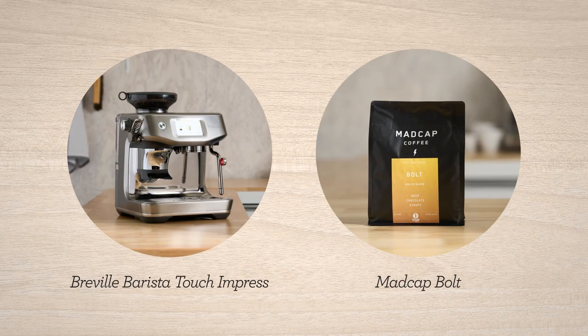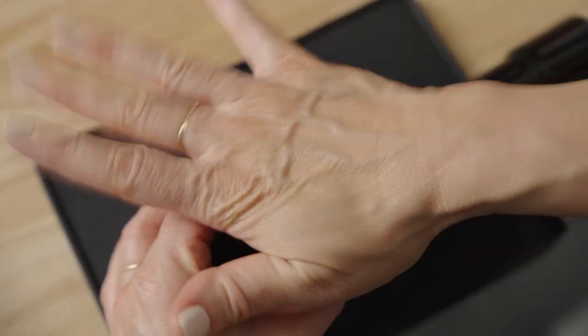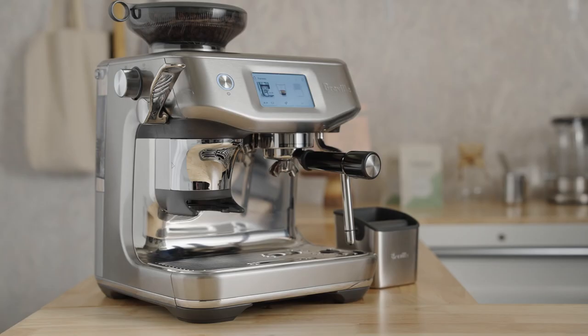Let's dial in Bolt by Madcap on the Barista Touch Impress. Now, assuming you've already placed the single wall double basket in the portafilter and selected the double shot button, then you're ready to brew with me.